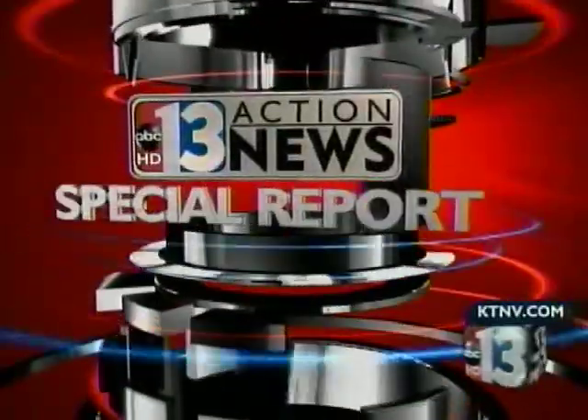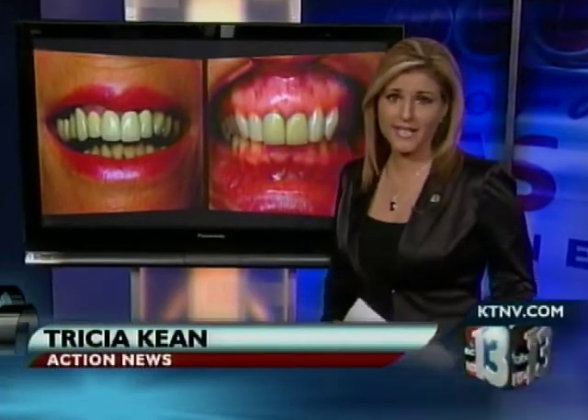And now, an Action News Special Report. The next time a dentist puts a crown in your mouth, you want to make sure it's not toxic and filled with lead. Tonight, the American Dental Association is warning you to ask questions before any dentist starts work on your mouth.